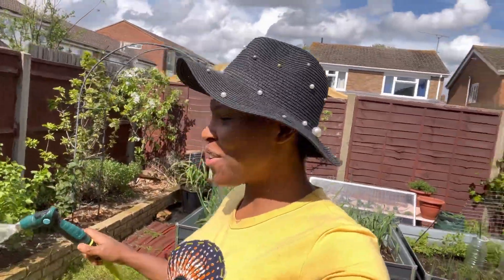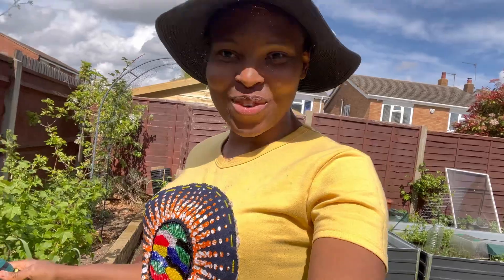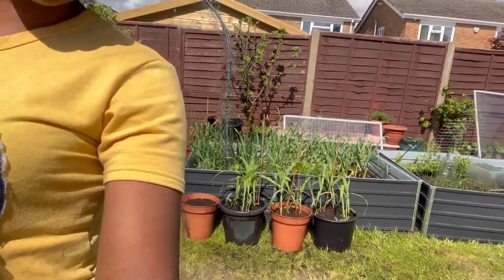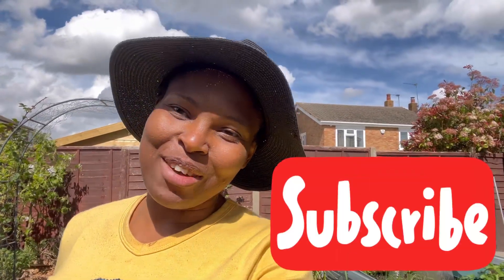Thank you for watching! The beans are looking happy - fingers crossed everything will be fine. I'll keep an eye on them and I'll update you on my container sweet corn over there - they're looking pretty good. I'll update you to encourage you to grow your own. If you enjoyed this video, don't forget to give us a thumbs up, subscribe if you haven't, and turn on your post notifications so you know when I upload next. Until next time, bye!